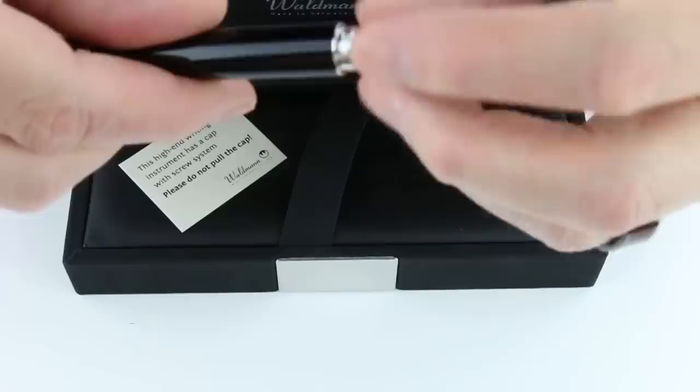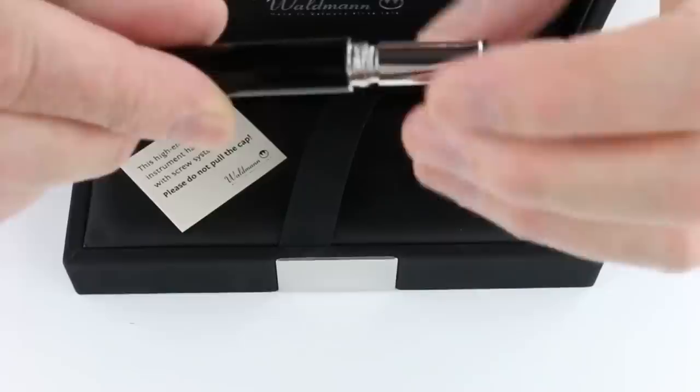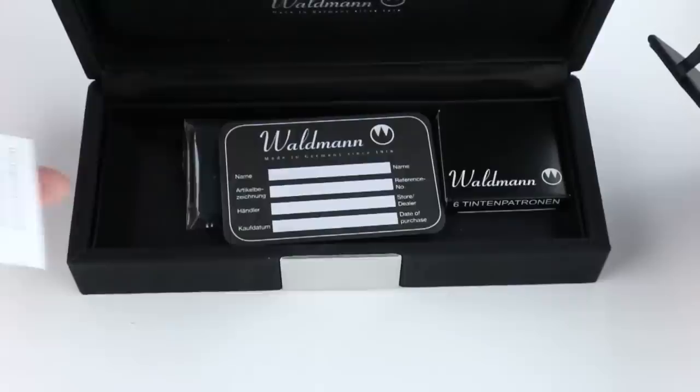The cap is threaded and unscrews, and it posts on the pen. It has a matching chrome-colored section with a stainless steel nib. It is a cartridge-converter style fountain pen — the front section unscrews and takes a standard international ink cartridge. No converter is included with Waldman pens, but there are ink cartridges under the false bottom of the box, along with information and the warranty card. Get your Waldman Tango fountain pen at PenChalet.com.